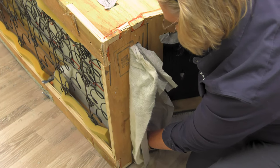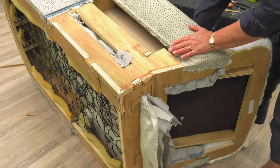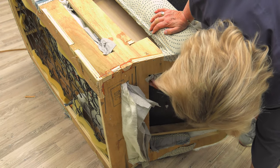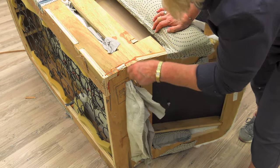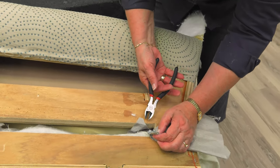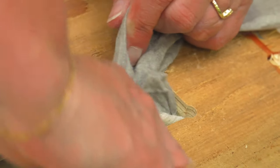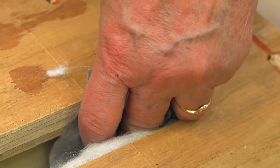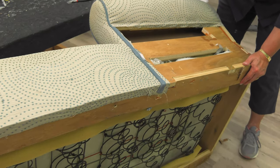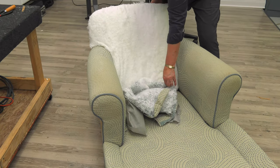Currently we're working on the backrest panel, but don't be alarmed if you remove staples from other stretchers — stretchers that are used for the deck or the inside arms. They'll eventually all have to be removed anyway. Cindy is still trying to figure out where this backrest panel is attached. Once she finds it, she'll be able to pull it apart. So not only did it go to the back of the chair, it also is attached to the sides, and she'll have to do the same thing on the opposite side to release the fabric.